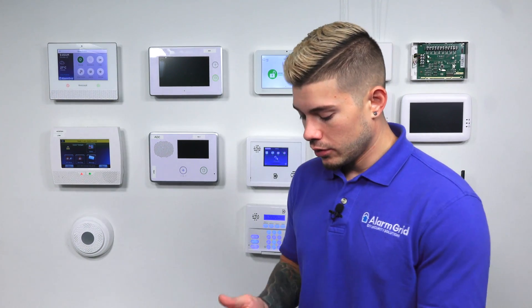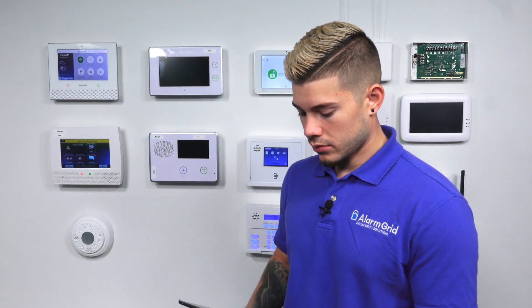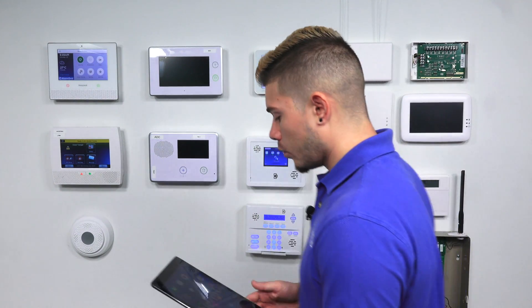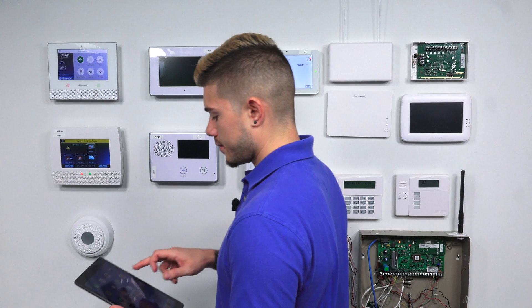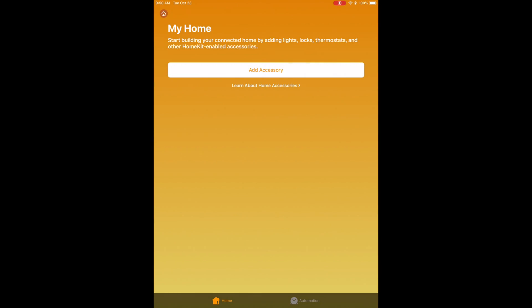So the first thing I'm going to do is get my iPad ready and open up the Home app. As soon as I open it up, I have a fresh screen, and my first option I can press is Add Accessory.